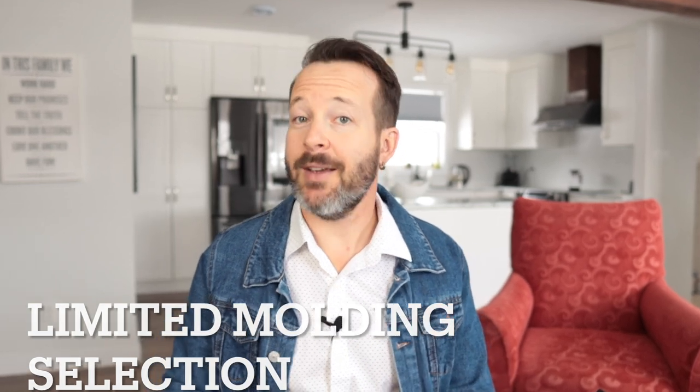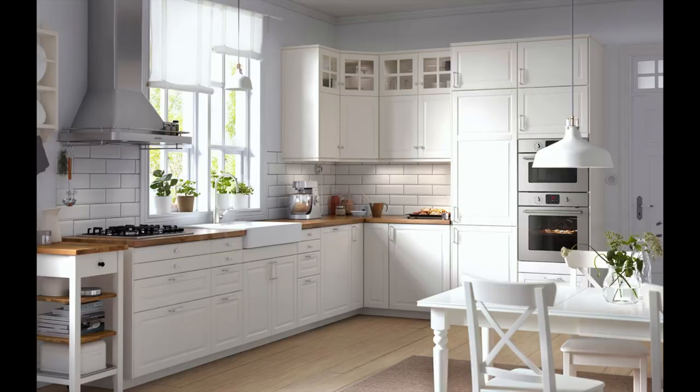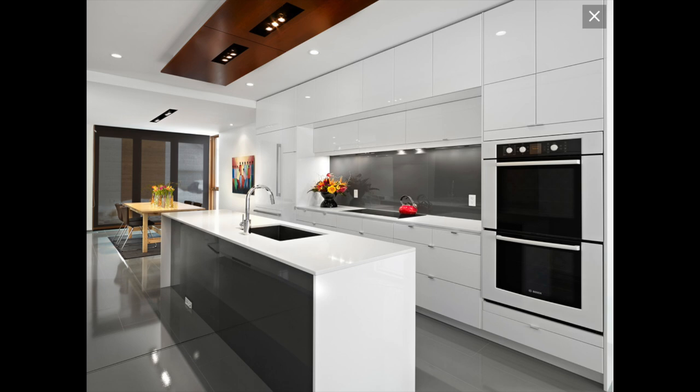You will be limited in molding selection with IKEA — they really only have a couple of choices. From the world I come from, having more molding selection is generally a good thing. So if you're looking for a variety of crown moldings, you're not going to find it with IKEA. You can still get a traditional or transitional style kitchen using IKEA; however, their overall vibe is more contemporary modern, and excessive moldings don't really fit with that. It's good to know in advance that if you want extensive crown molding work, you're not going to find it with IKEA.